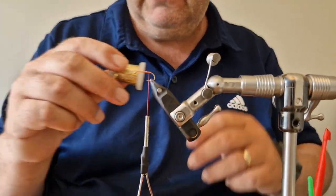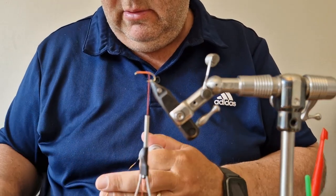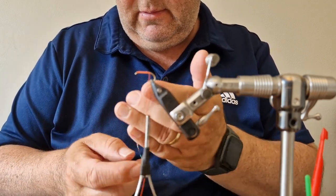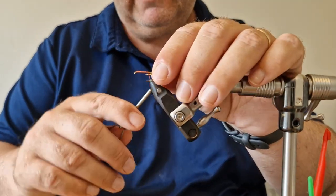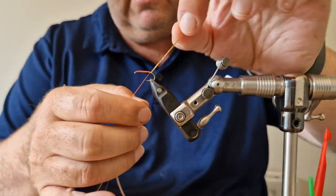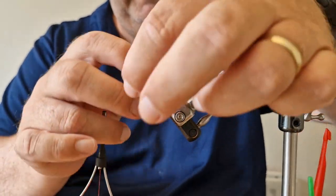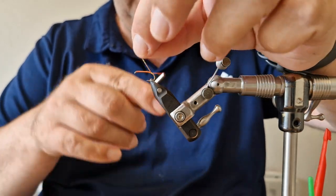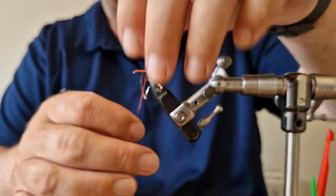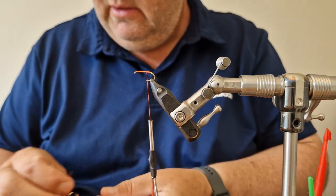I'm going to add some holographic gold for the butt. Catch that in with a couple of turns and go down carefully past the barb, a couple of turns, come back up, then two turns behind and one turn in front to lock it in, and trim that off.